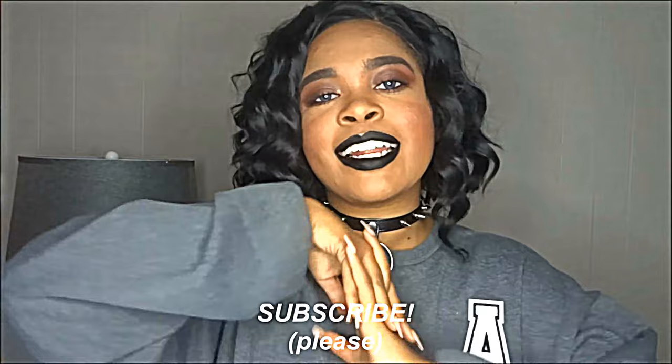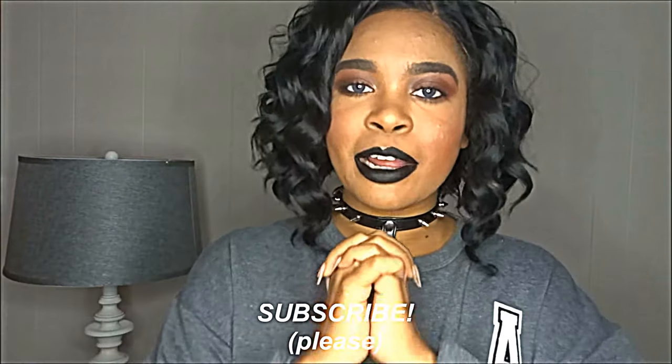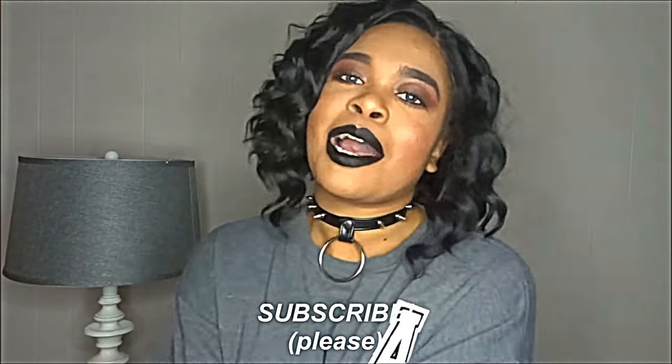If you liked it make sure to leave a like, let me know what you think in the comments and what you're gonna do if you make this dress. If you want to see more videos like this then subscribe — please subscribe. I just hit 800 subscribers recently and I really want to hit a thousand — that's my goal. Thank you guys so much for watching and have a great day, bye!